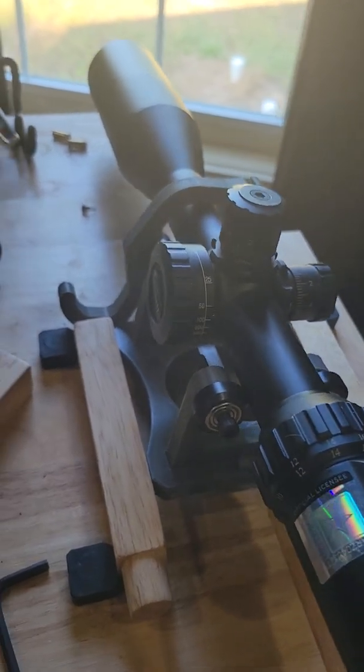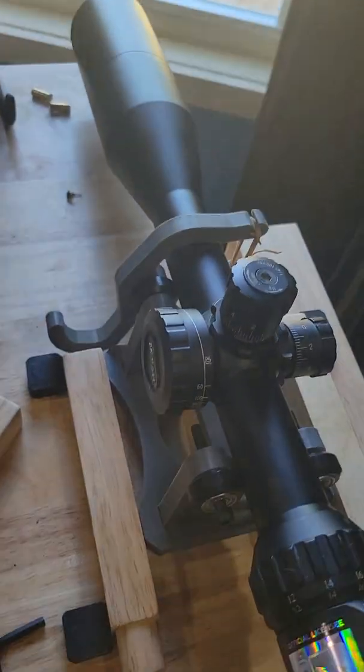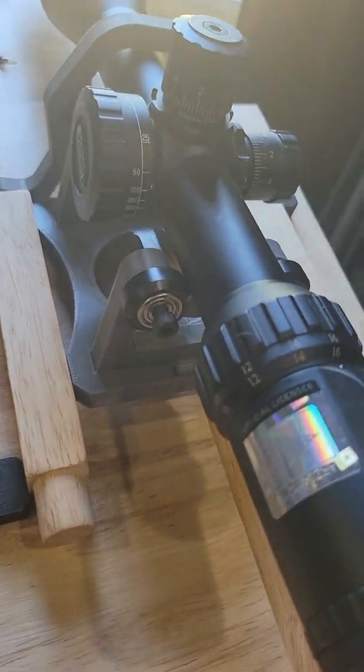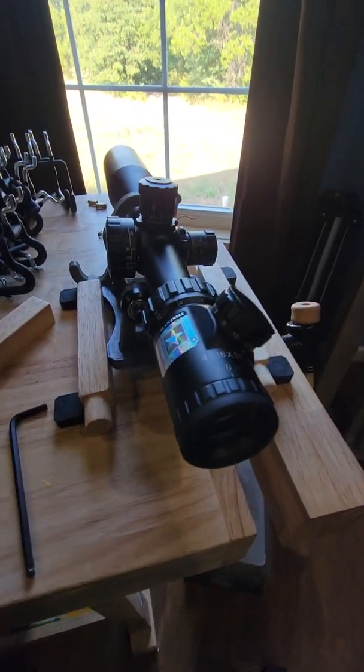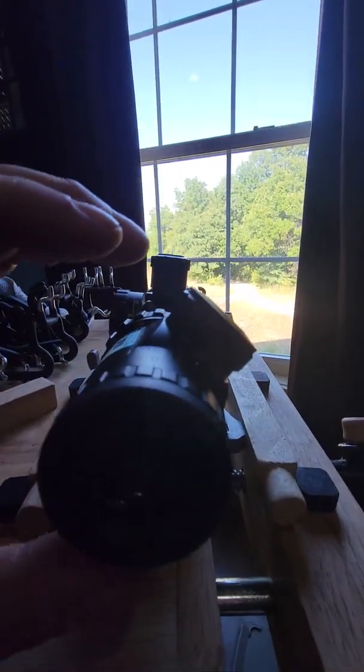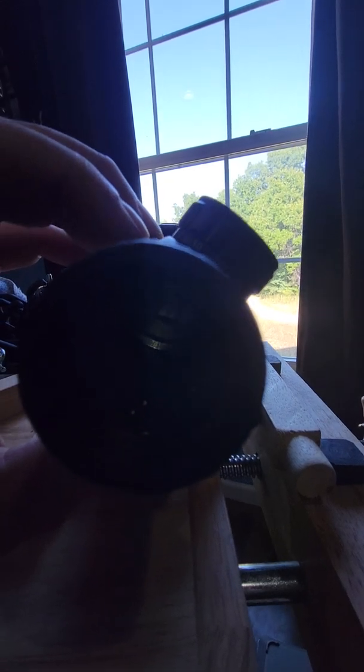Here's the old scope roller I made. It's not my original idea, but I made a few tweaks to it myself. So you put a scope in it, you sight something — I'm sighting 100 yards away — and you put the optic up in it.